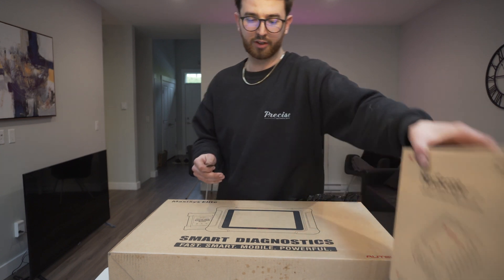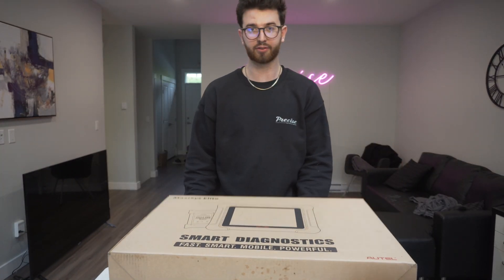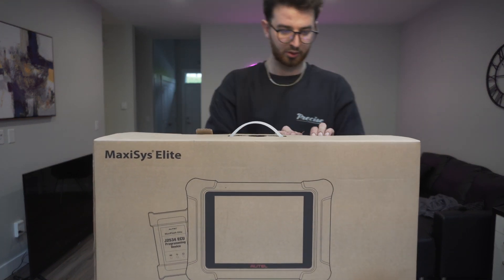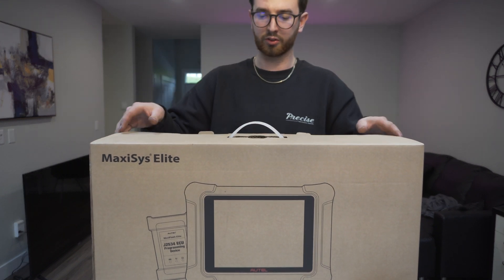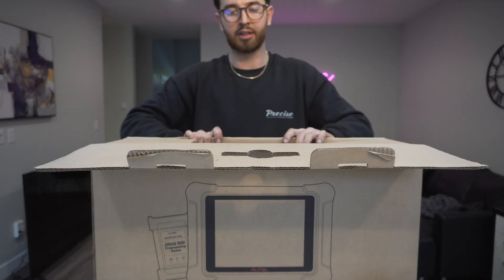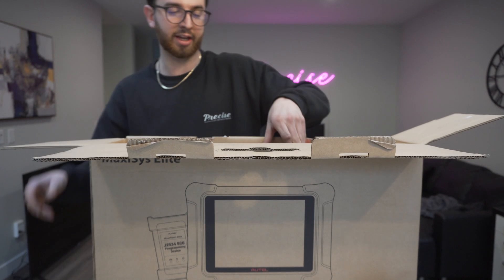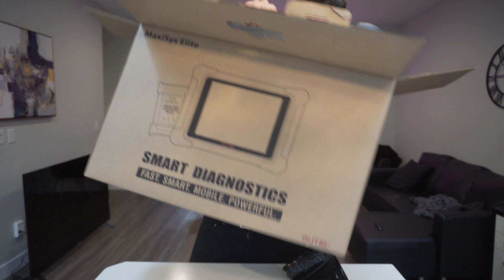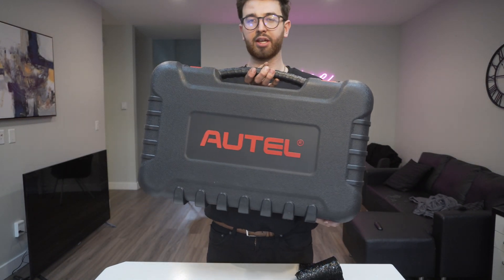I'm going to unbox the scan tool and give you guys a first impression of what I think of it. Autel also sells what they call their Ultra line, and I compared the features between the two and couldn't quite justify the extra $2,500 for that tool. It comes in a really nice, durable case.